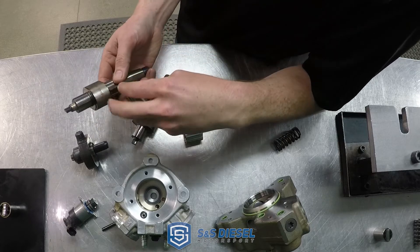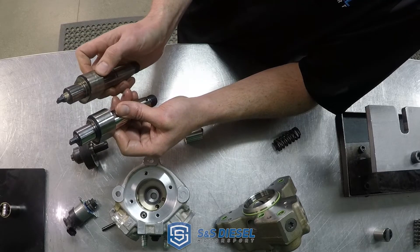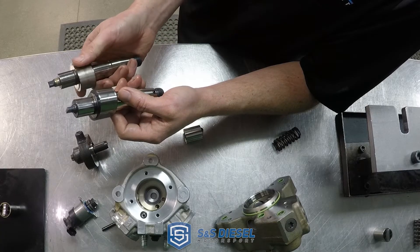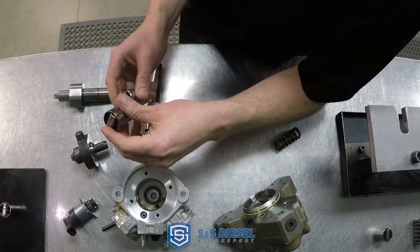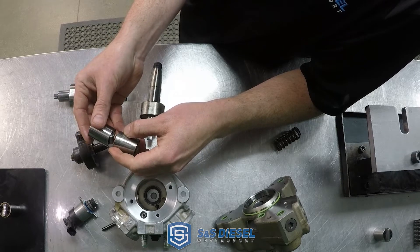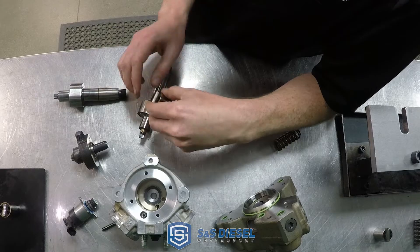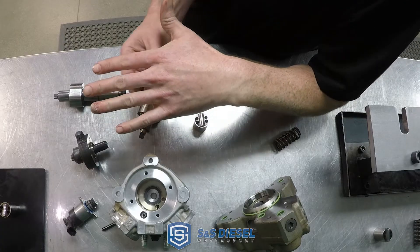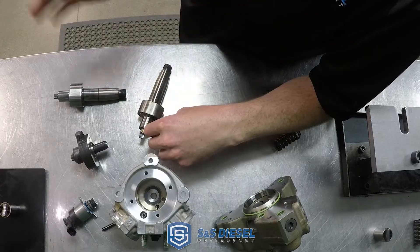You can see this cam — here's a cam in good condition, and here's the failed cam. This one actually isn't even too far along in the failure; it stopped the engine before it progressed too far. But it removes metal debris from the cam and sends it through the rest of the fuel system. You can see this roller stopped rolling — here's a good one, and here's one of the failed ones with a flat spot on it. It's very common to see where the roller seizes up because of metal-to-metal contact on both sides, and then it's just straight sliding that plucks a lot of material off and sends it through the rest of the pump.